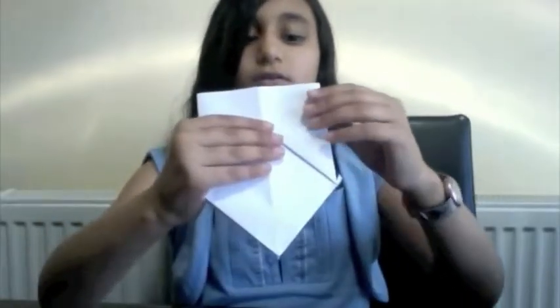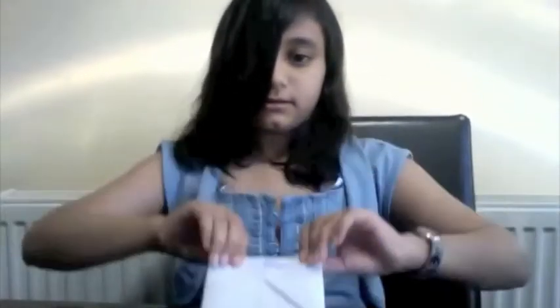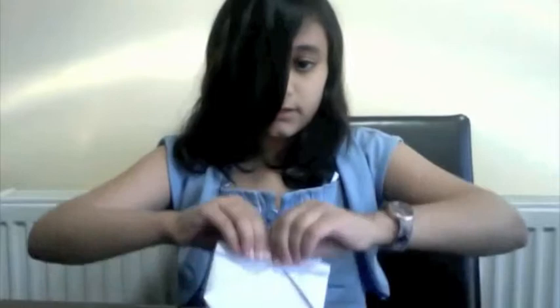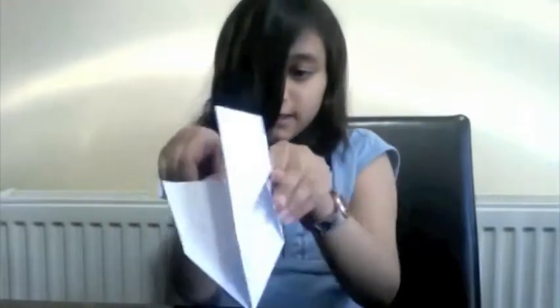After you do that, you've got two bits. You take this one, separate from this one — just this one — and then you fold it in, all the way up till this line. So then you've got this. Then you turn it round and you do the same here.